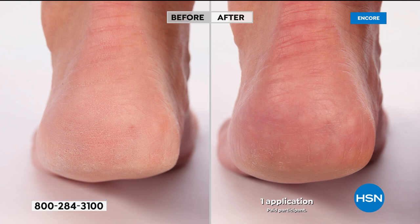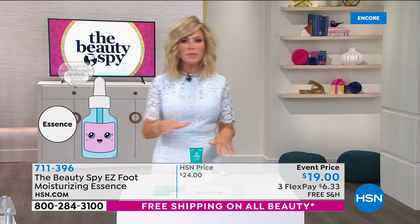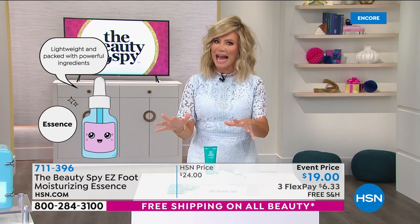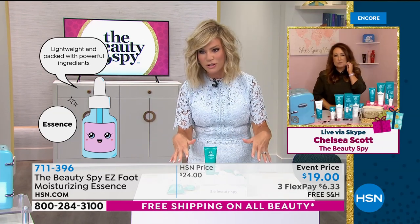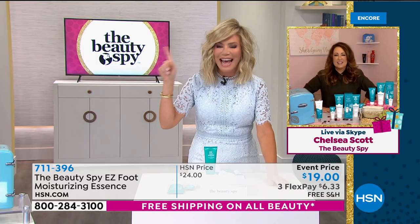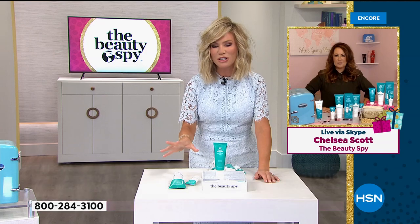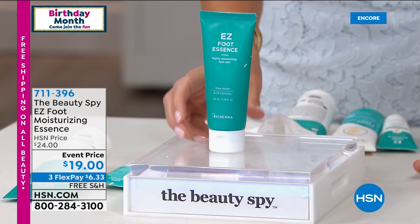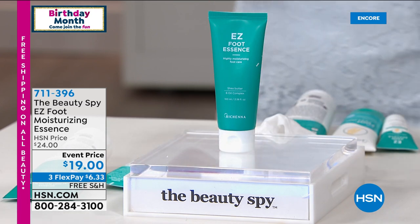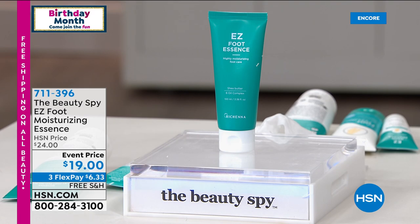Look at that — what a great deal. This is something our customers have been asking for — something non-greasy or tacky so you can put your shoes on afterwards, get in bed afterwards. Lightweight and packed with unique botanicals. If you'd like to pick that up, it's only $19. We do not have this on auto-ship, so a lot of you are ordering more than one. It's less than $7 to get home.